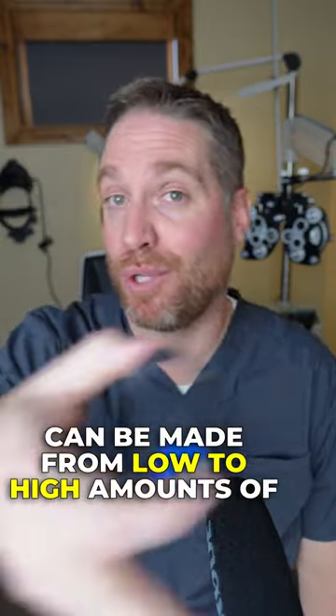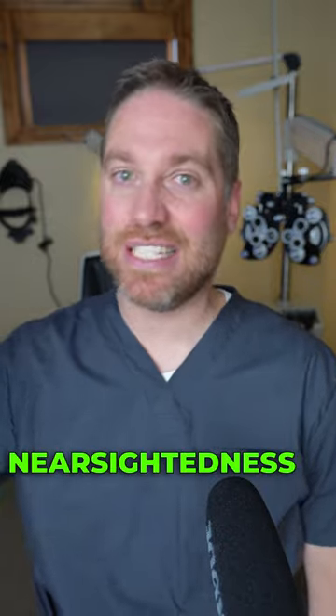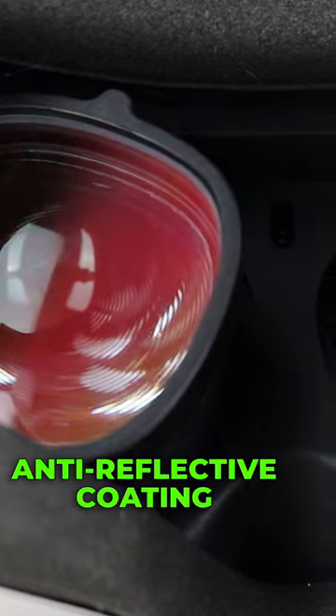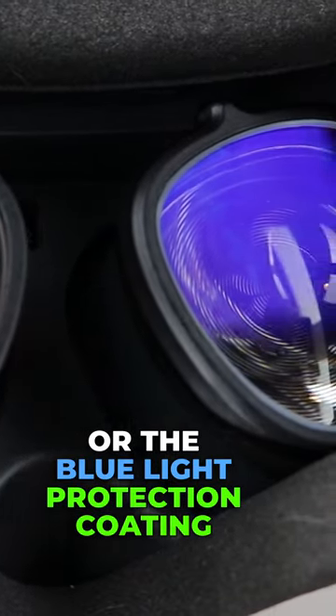The actual lens for your prescription can be made from low to high amounts of nearsightedness, farsightedness, even astigmatism, and you can add great anti-reflective coatings or the blue light protection coating as well.